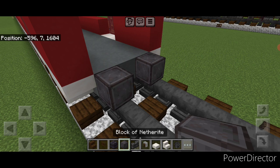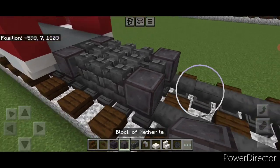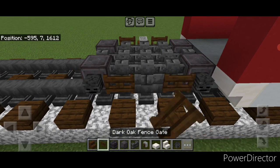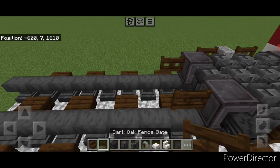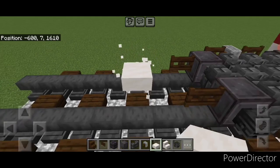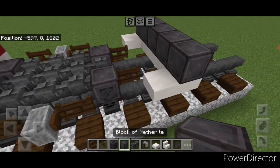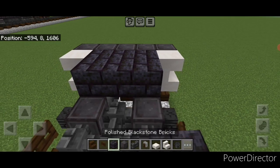Then behind this we're going to put a netherite wheel on each rail, in the middle a deep slate brick wall, then a three by three of walls behind it, then one in the middle, netherite wheel here and here. Then go through and put a wither skeleton skull on all four netherite wheels, then a fence gate here and here, grindstone in the middle. Repeat on this side. Then we're going to come behind this and put a fence gate on the back of these two wheels, skip one block back, and on the second block out go five wide of smooth quartz top slabs on the bottom layer.